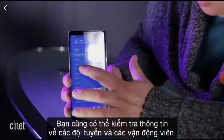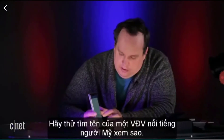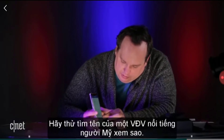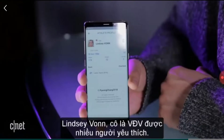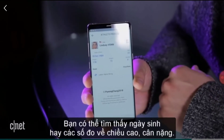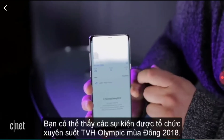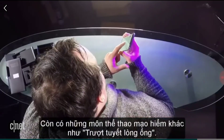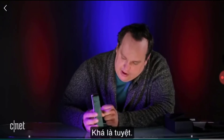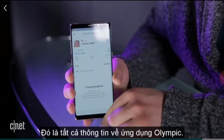We have athletes and teams — maybe you want to look up an athlete. Let's try typing in an American athlete: Lindsay Vonn. Everyone loves Lindsay Vonn. We can see her birthday, weight, and height, and all the events she's in. We have ladies alpine skiing. That's pretty cool — so that's the Olympic app.